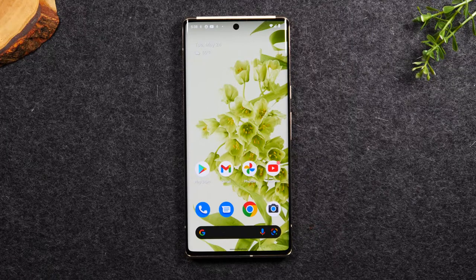Welcome back to another video. I'm your tech guide Wayne. In the video today I'm going to walk you through how to take a screenshot on your Google Pixel 6 and Google Pixel 6 Pro. There are two different ways to do this and I'm going to demonstrate both.